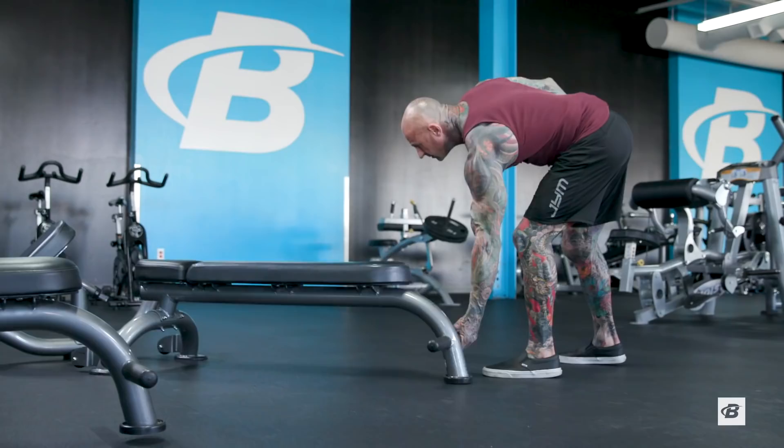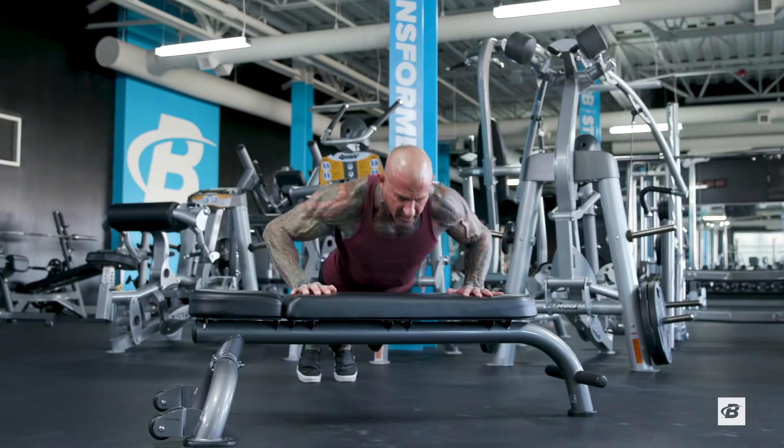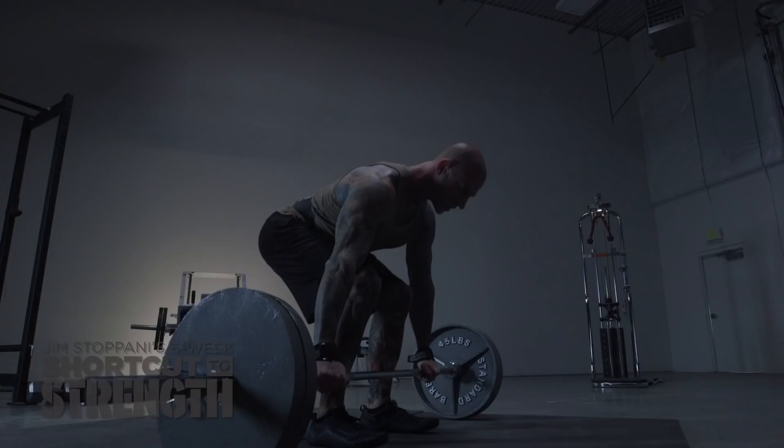Let's talk about when it's best to perform these power moves. You want to do them while the muscles are fresh. Your choice is to either have a complete power day, which is a full-body style training where you're doing all your power moves for the major muscle groups, or another option is to do the power move at the start of your workout.